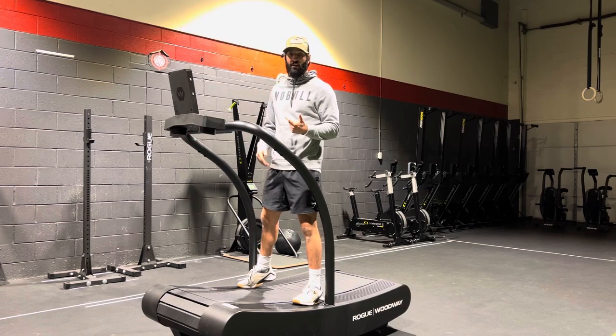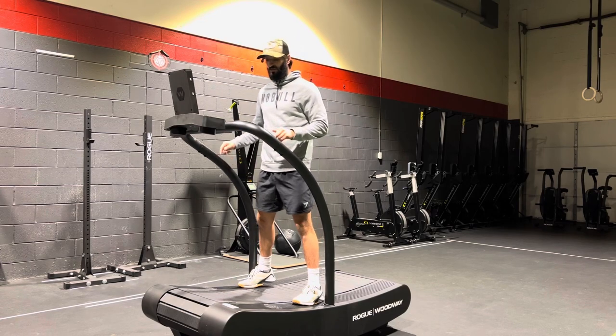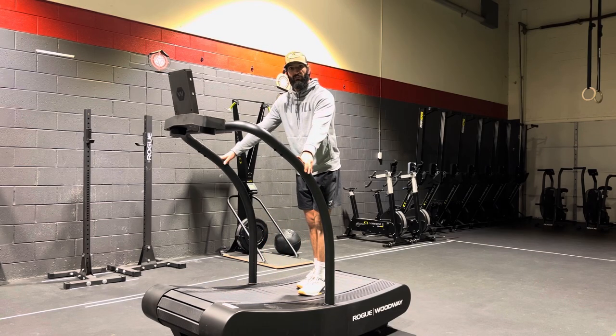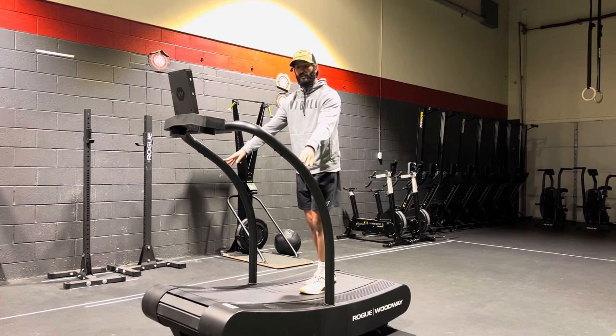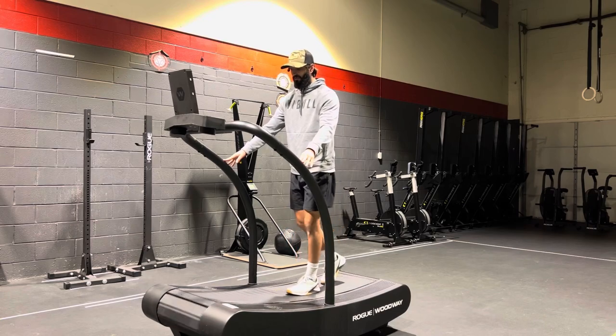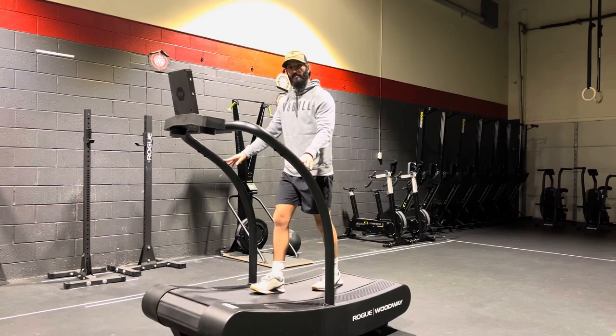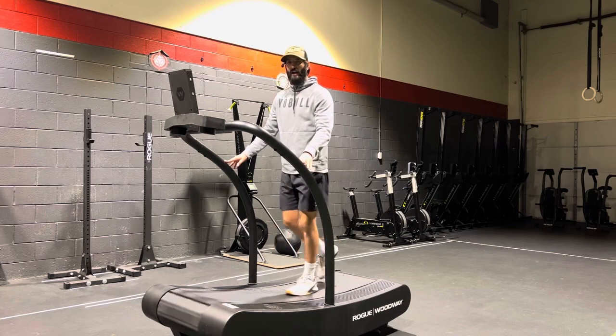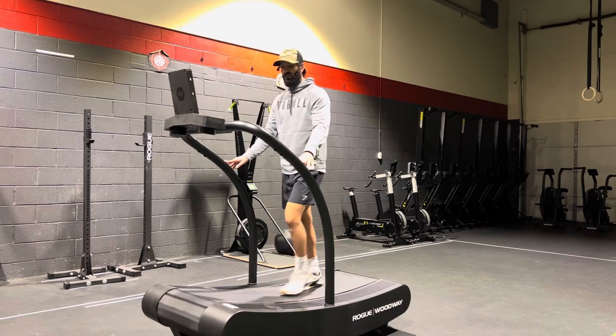The biggest thing is when you get on this, start off nice and slow. Step towards the back of the tread where it's a little bit flatter, hold on to the handles, and just start walking. Find those different points where the belt starts to spin, get it moving at a nice easy pace, and don't take big long steps — try to land on your midfoot every time.